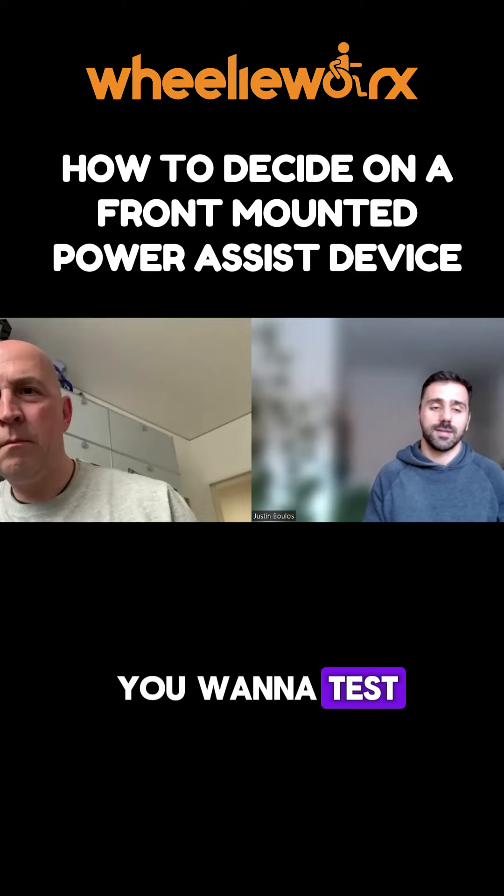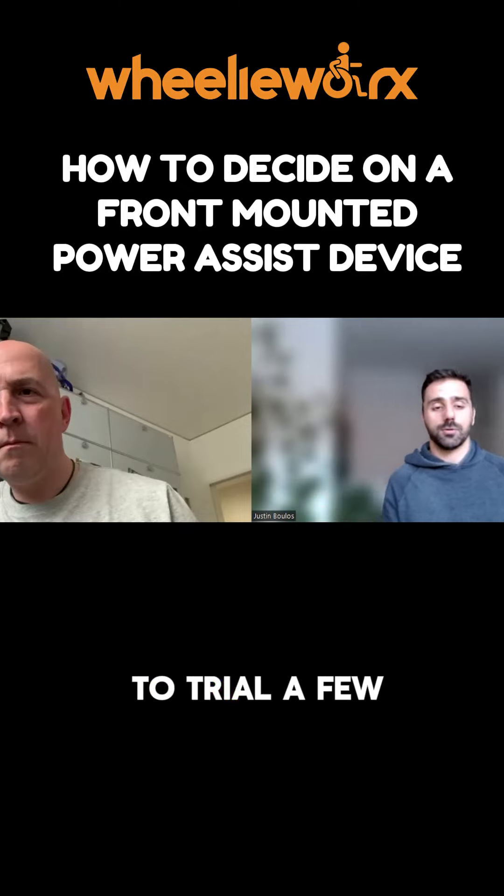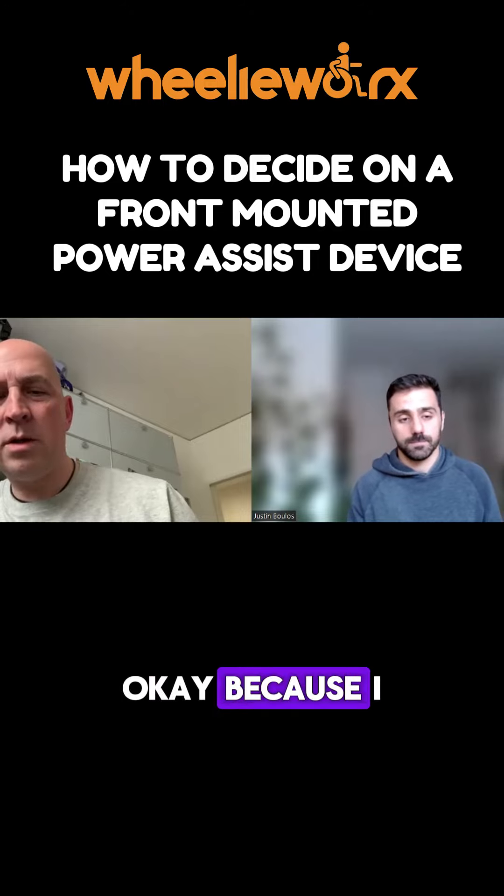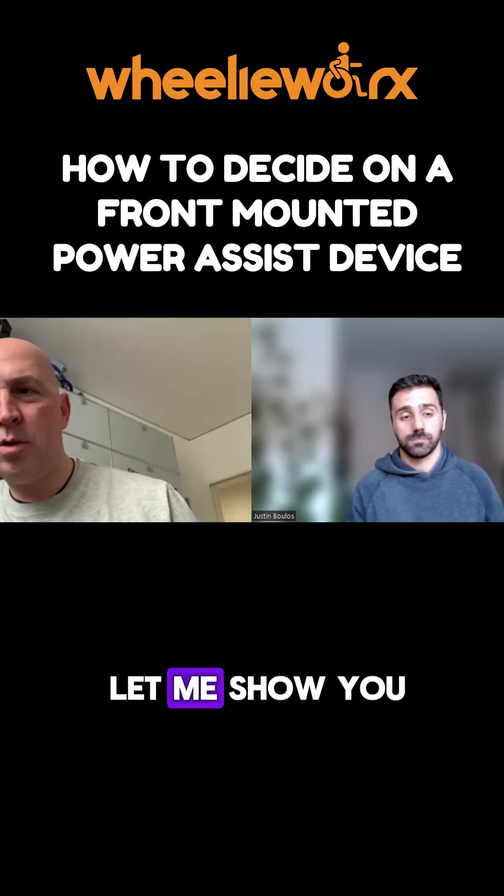The best way to do it is just to trial a few of them and then work it out from there. I've seen — let me show you a picture of this thing,